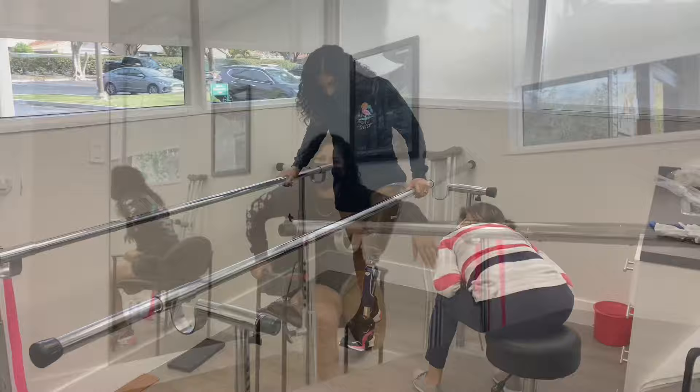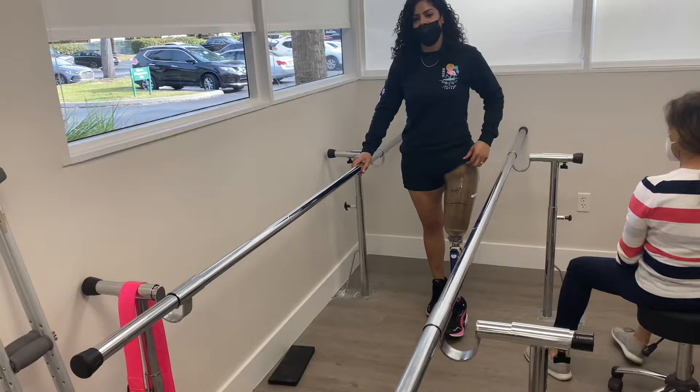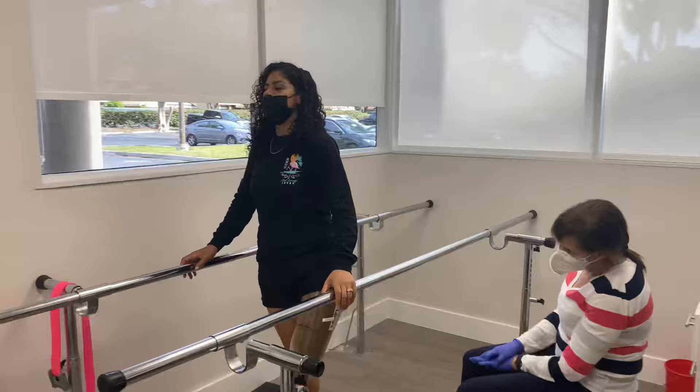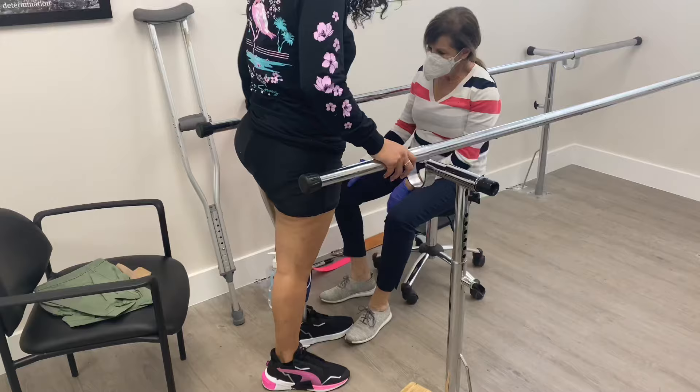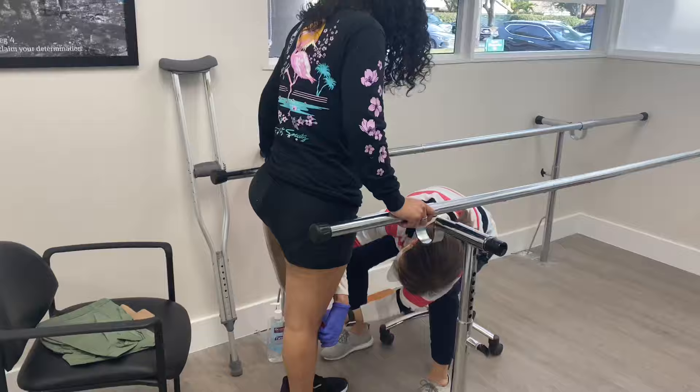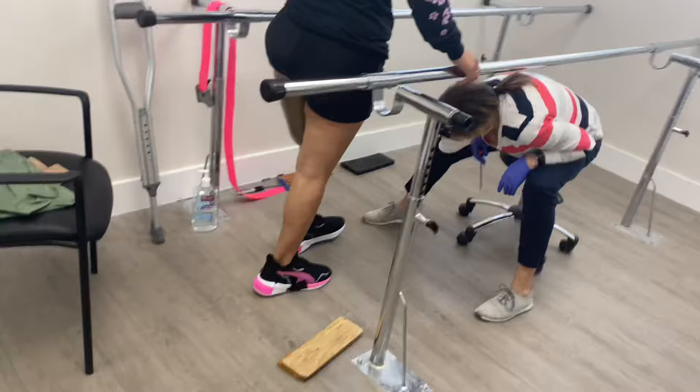After a few adjustments, I was able to finally get the socket in. This clear socket is just the test socket, so I am able to give my prosthetist any feedback as far as any adjustments that need to be made — whether it's too tight in a certain area or whatever the case may be. They are able to adjust it by either cutting it or putting heat to it and widening or making it smaller. That's the reason why we are using this clear socket, because it is moldable.